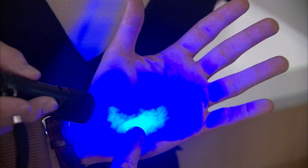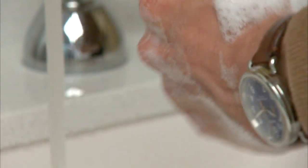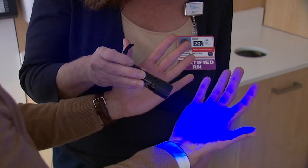Especially near my wrist. But we found washing my hands with soap and water for longer — 20 seconds — made all of the difference. Much, much better. Hardly anything left. After 20 seconds, your hands were almost completely clean and we didn't really see any more of those fake germs.